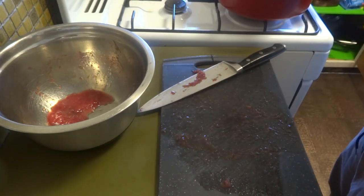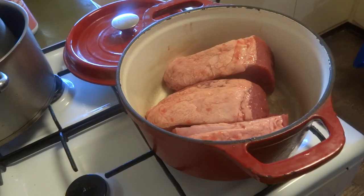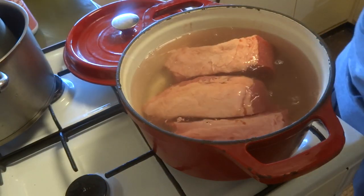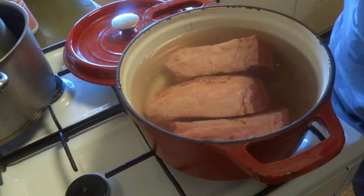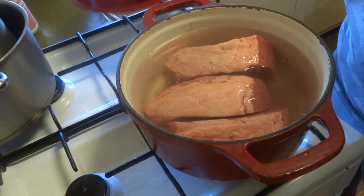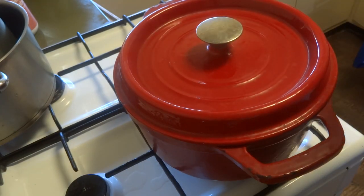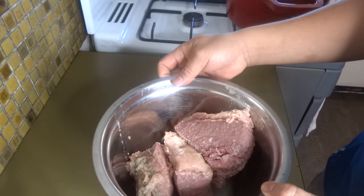Let's put it in our Dutch oven, then we're gonna add some cold water. Bring it to the boil, and once it's boiling, lower the heat and simmer it for a few hours until it becomes tender. So this is the beef — I simmered it for 3 hours, then we'll shred it.